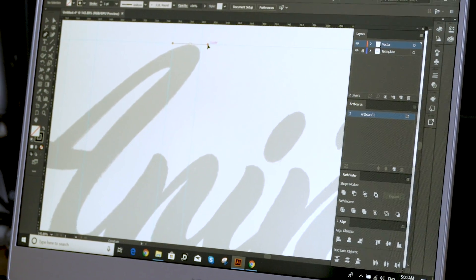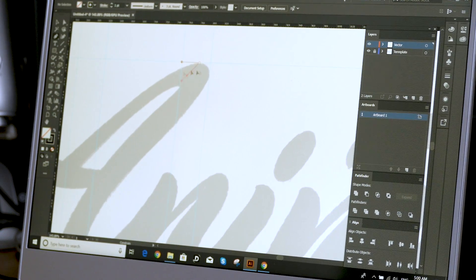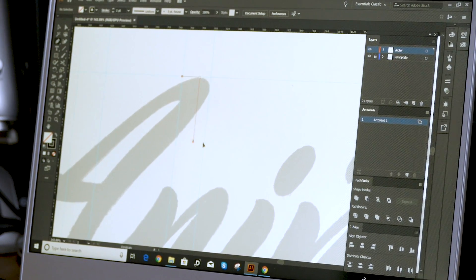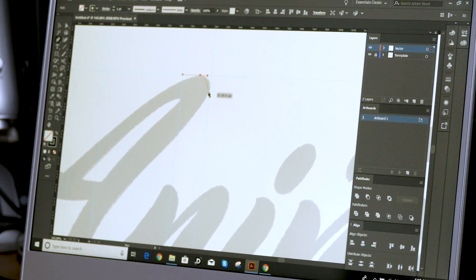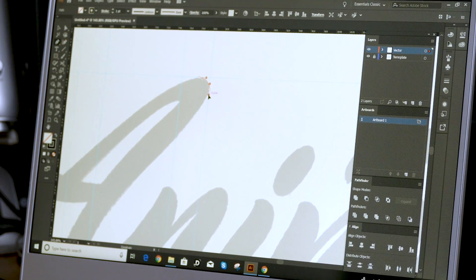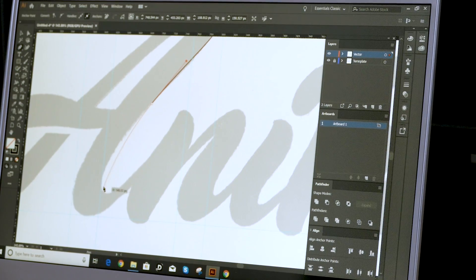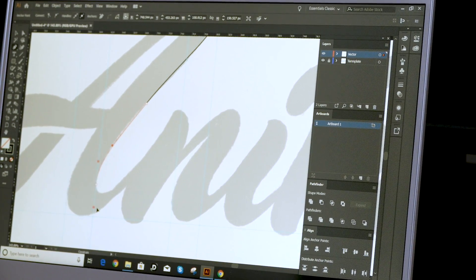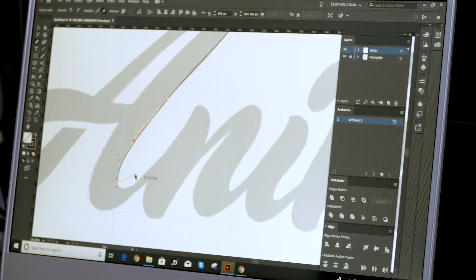Hold Shift — that constrains the angle to a perfect horizontal. Then hold Alt at the same time, which lets you pull just one handle on the right. Bring it back a little bit, then go vertical and follow the guide. Hold Alt and bring this down a bit. It does take a bit of practice to get this, but with a bit of practice you'll be fine. Then over here click again because that's where the curve is. I'm only going horizontal and vertical other than this one here on the left. Then I'm going to zoom right in.